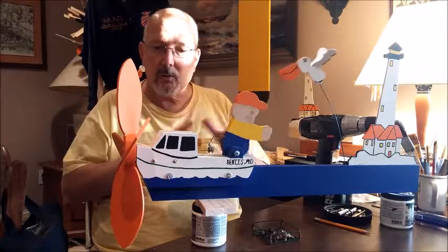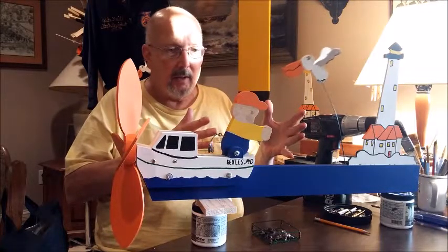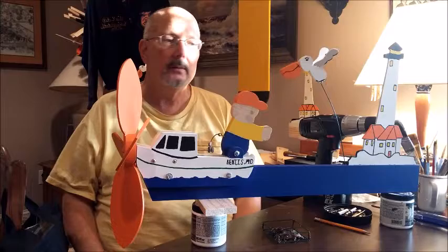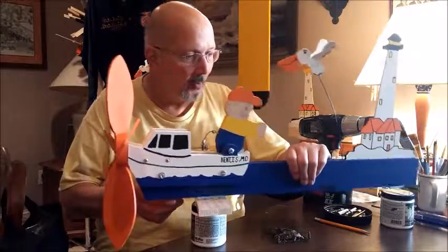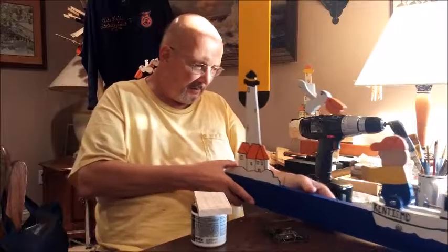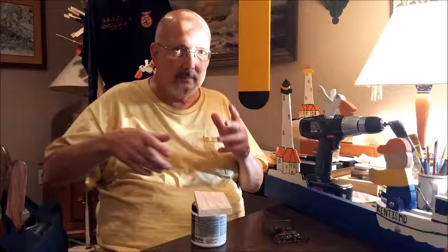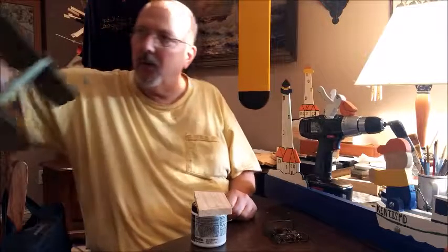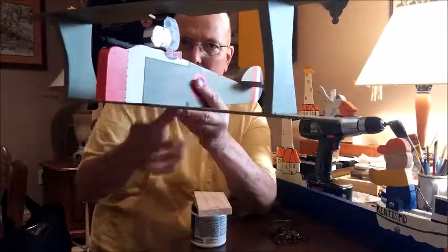So that everybody knows, donations are separate from whirligig purchases, and I will have to deal with that one-on-one. Now, we're going to set this guy and spin him around off the side and hopefully you can still see it. And here is the Snoopy plane.